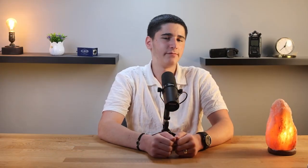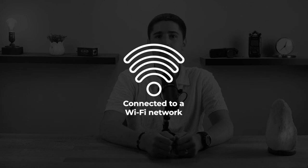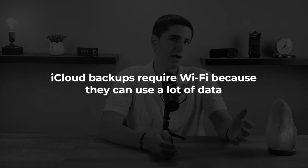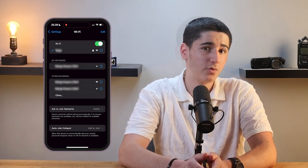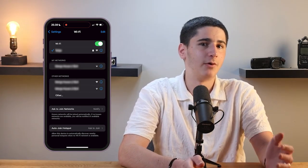Next, make sure your iPhone is connected to a WiFi network. iCloud backups require WiFi because they use a lot of data and you don't want to use up your mobile data plan. To check your WiFi connection, open the Settings app and tap on WiFi. Ensure that you're connected to a reliable WiFi network, and if you're not, select your WiFi network and enter the password if needed. A strong and stable WiFi connection is crucial because the backup process can take some time, especially if you have a lot of data.